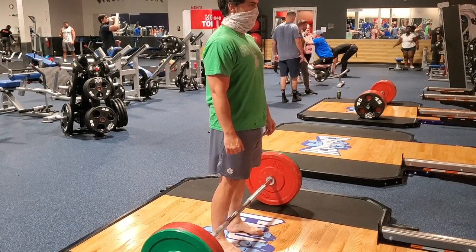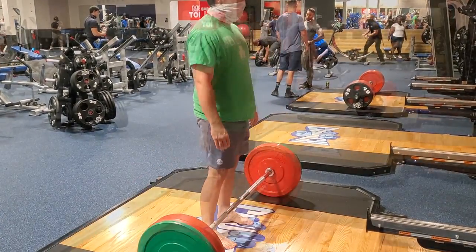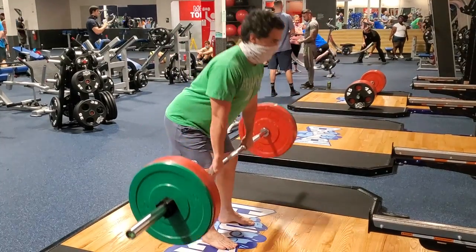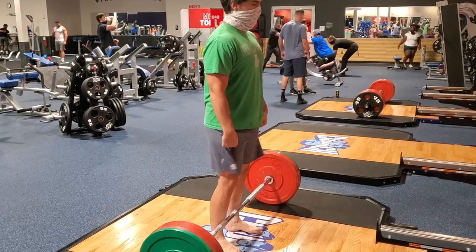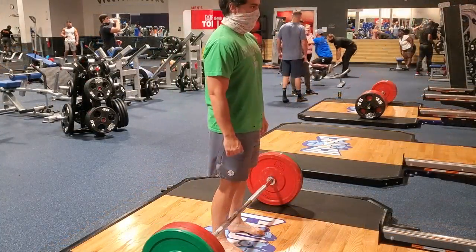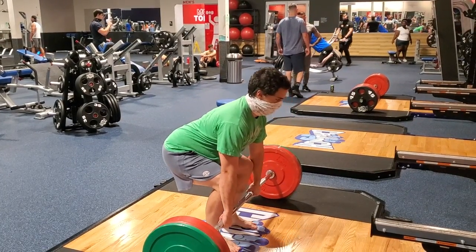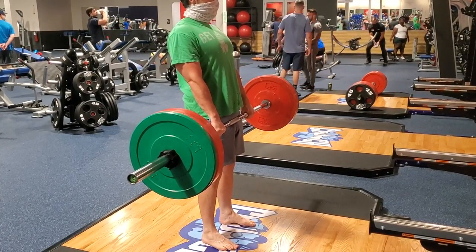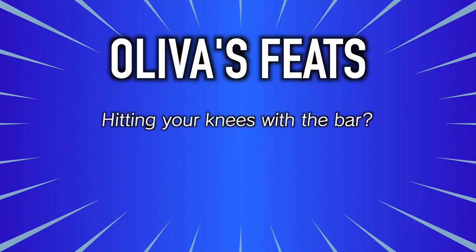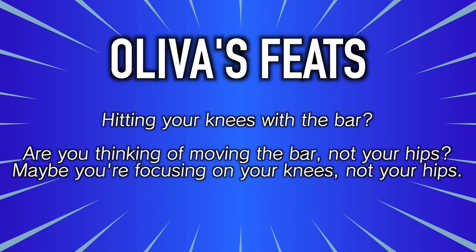For deadlift form: walk up to the bar so your shins are in contact with it. With your back straight, hinge at the hips to reach the bar. If your hamstring flexibility won't allow this, bend your knees slightly as you push your butt back to hinge. Feet just under your hips, hands about shoulder-width apart. Shoulders should be in front of the bar and your back parallel to the ground. With hands gripping the bar, lean back until you feel the bar start to pull against your hands. At that moment, drive your heels through the floor and squeeze your glutes to push your hips forward. Keep the core super tight as you lift to full extension of the hips — your back should not round. At the top, you should be in normal standing posture. Push your hips back to put the bar back down. If you're hitting your knees on the way up or down, you're either thinking about moving the bar instead of your hips, or bending your knees first to lower instead of hinging.